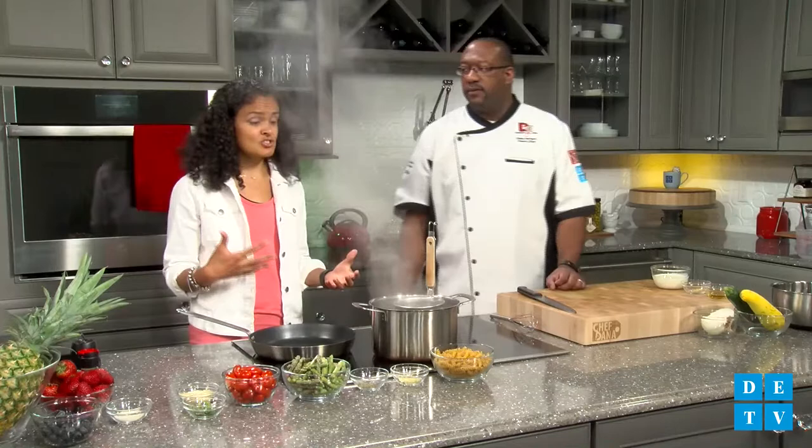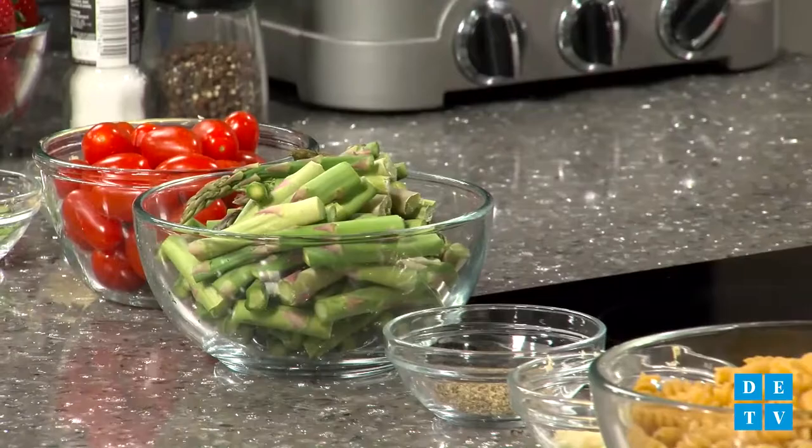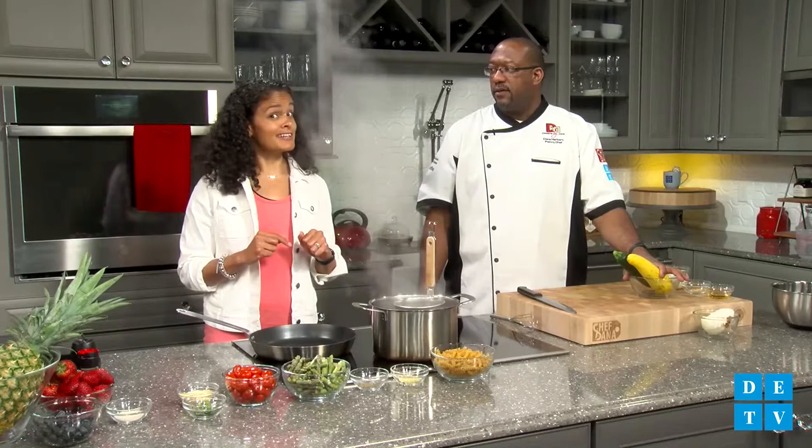A lot of times in the winter I like to add spinach or kale, a more leafy green, to give you a little extra iron. The reason why we chose asparagus and zucchini and squash: they're very rich in folate, vitamin A, and vitamin C. So it boosts your immune system, and vitamin A is good for your skin. Girls, pay attention — zucchini and squash.